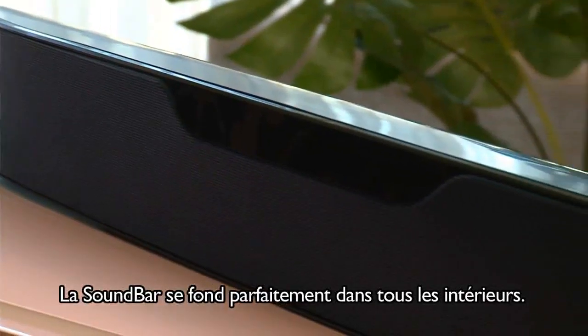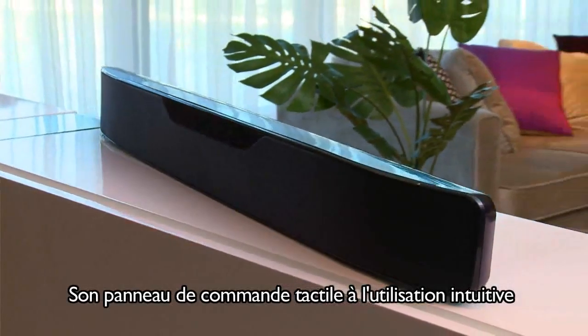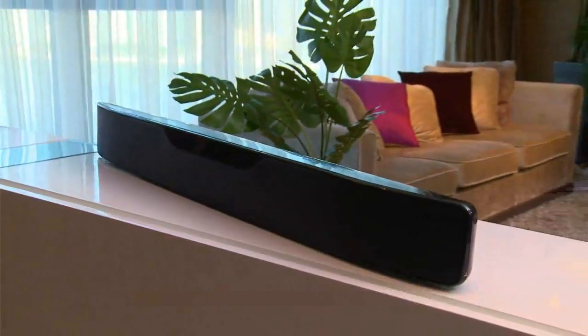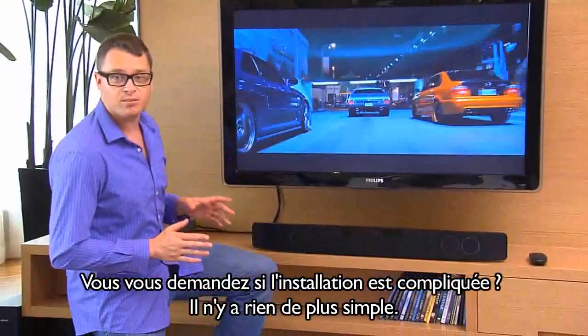The Soundbar blends in beautifully with any home. It has a touch control panel discreetly integrated into its design. It's really intuitive to use. If you're wondering how easy it is to install it, you'll be glad to know it's simple.